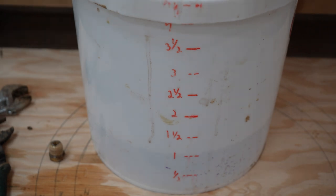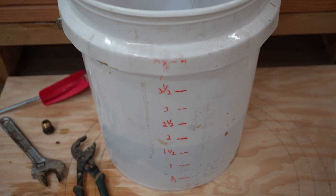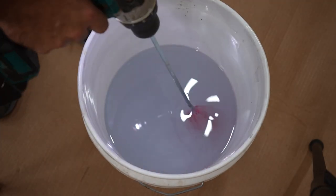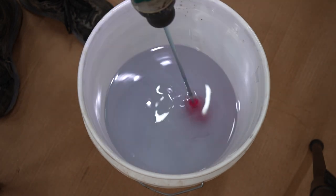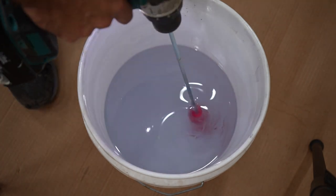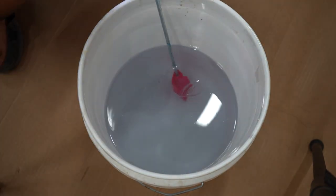My deep pour epoxy is a 2-to-1 ratio, so I take the 2.25 gallons that I need, divide by 3, then multiply by 2 to get that I need 1.5 gallons of resin. Once I have the resin I need, I just fill up the hardener to my total amount of 2.25 gallons. When mixing epoxy, you need to make sure it is very well mixed - you do not want unmixed epoxy as it will never cure and you will have a half hard, half mushy mess. So I mix it for probably about 5 minutes, making sure to scrape the sides and mixing at a slow speed so I don't introduce any more air bubbles than necessary.